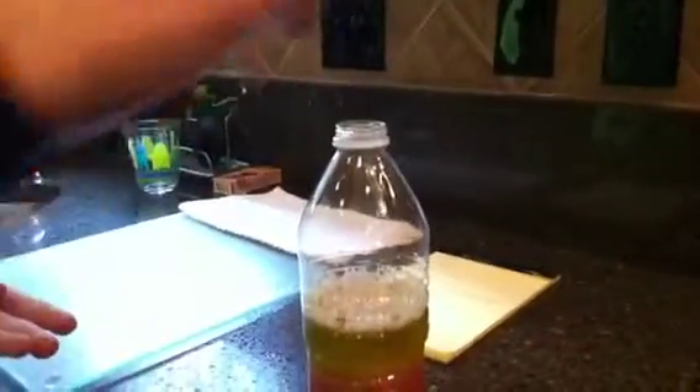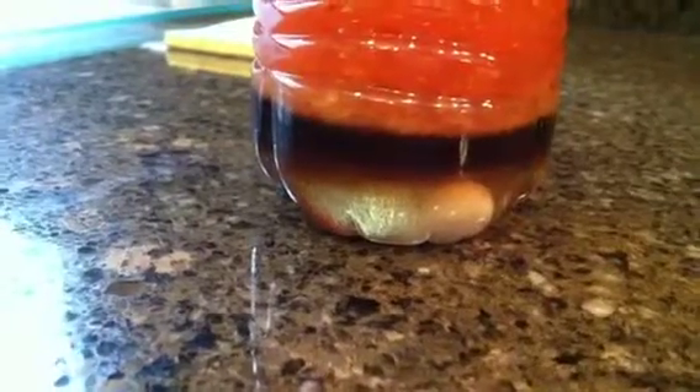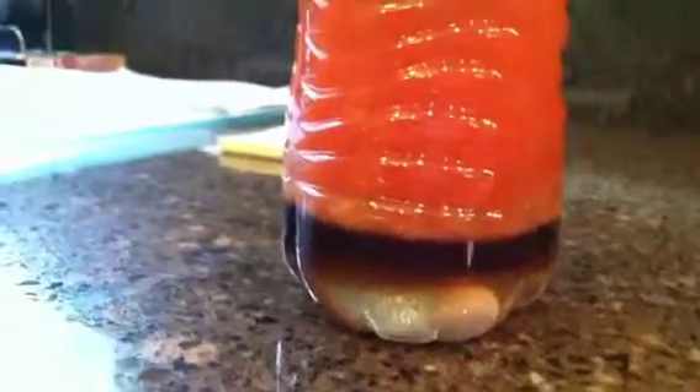Now we're going to drop some marbles in — one, two, three. They sank to the bottom. If you can see the little white marble right there. That is because some of the liquids are more dense than others, and the marbles are really dense, which we thought they weren't going to be. But that's okay.